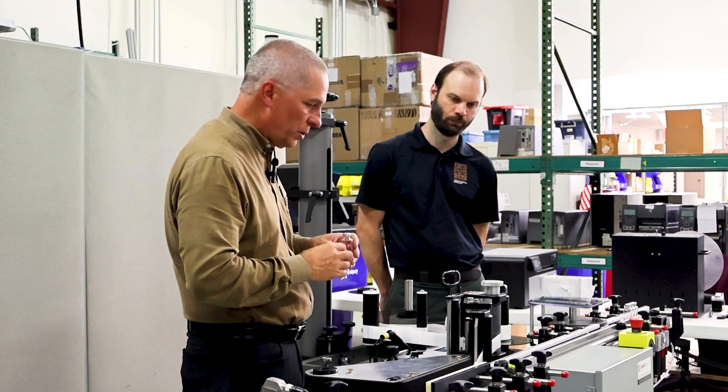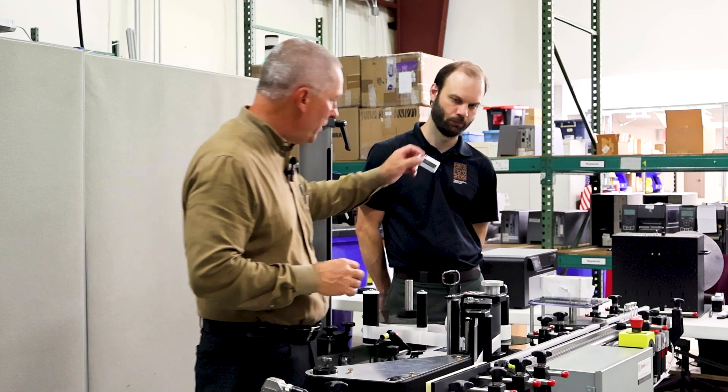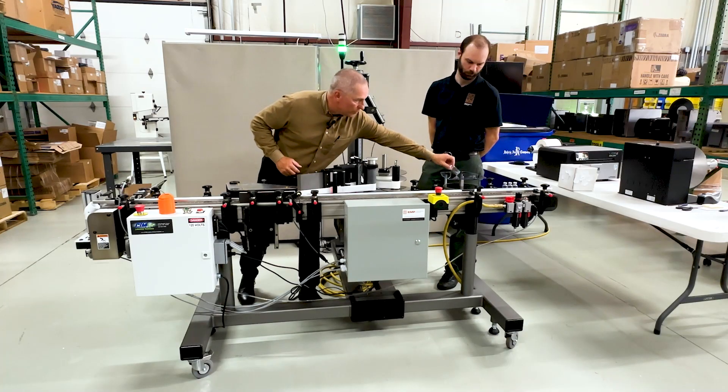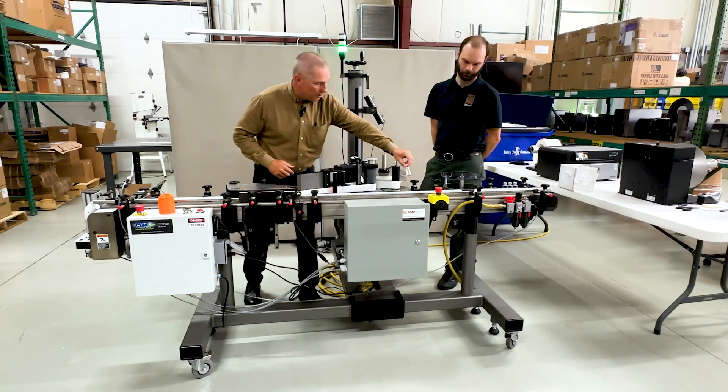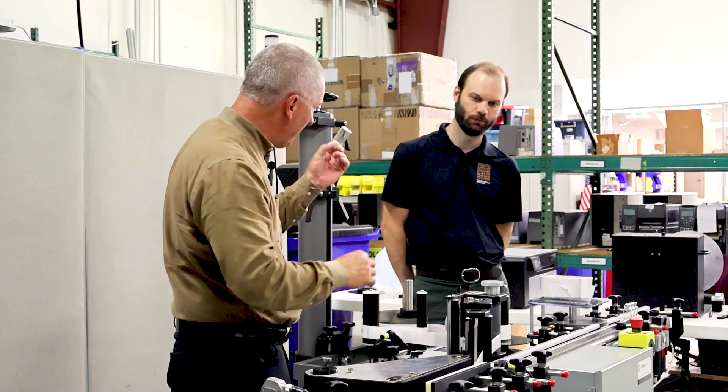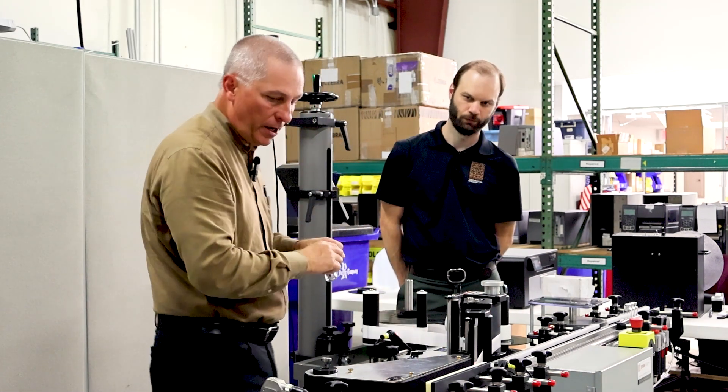We're going to label some here in a few minutes so you'll get to see how it works. Operators — Jake — are hand-loading vials. This wheel singulates them, gaps them, singulates them. So they come down here, they get the label put on, and the label spins and wraps really tight, really nice, really clean.